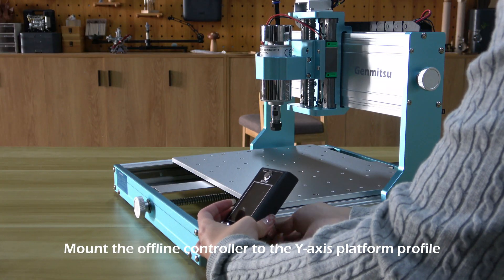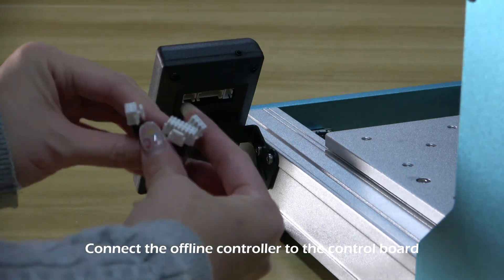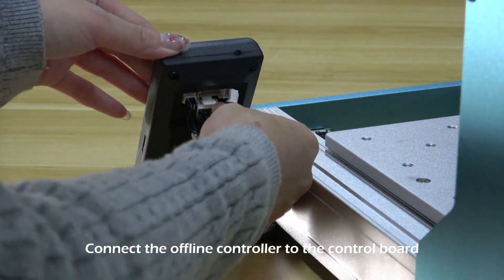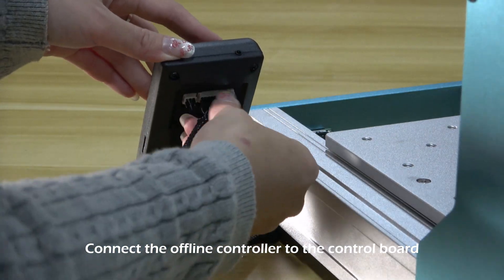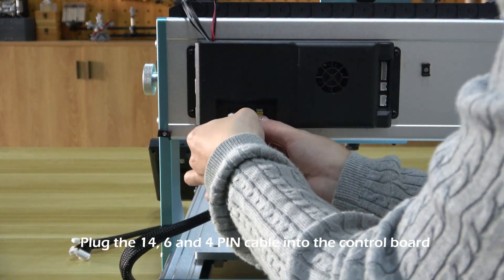Mount the offline controller to the Y-axis platform profile. Connect the offline controller to the control board. Plug the 14, 6 and 4 pin cables into the control board.